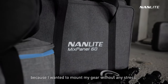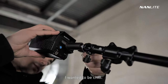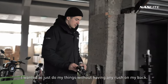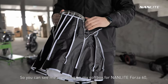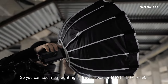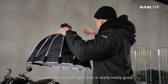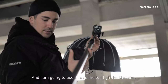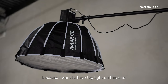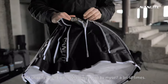We came early — one hour early — because I wanted to mount my gear without any stress. I wanted to be chill and just do my thing without having any rush. So you can see me mounting my soft box for the Forza Now Light 60, which is a really nice light — a small LED light that is really good. I'm going to use this as my top light for the bike, and this soft box is pretty cool because it mounts really easily.